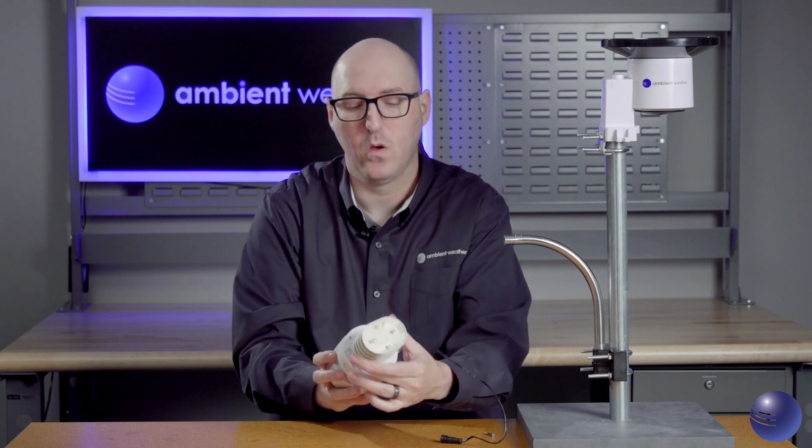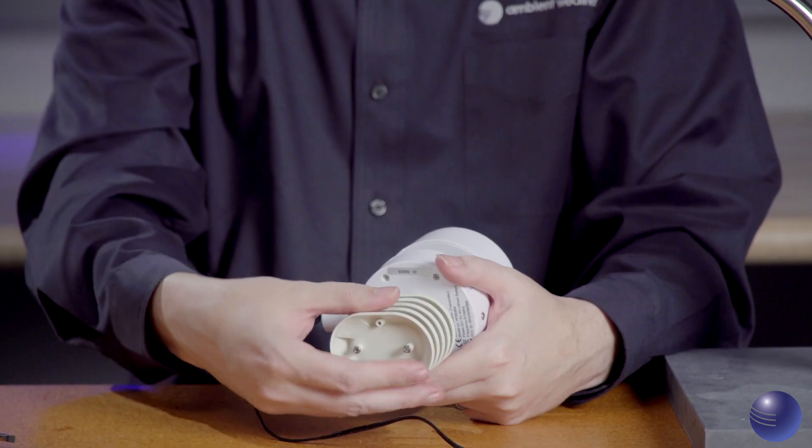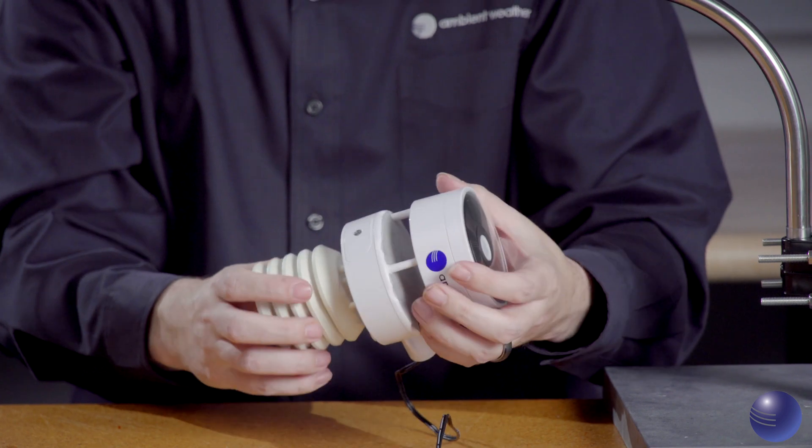Next, we'll inspect the thermal hygrometer assembly — this is your solar radiation shield. We want to make sure there are no cracks, no chips, and nothing of that sort that could be affecting the functionality of the solar shield itself.